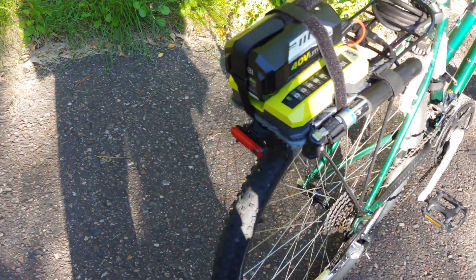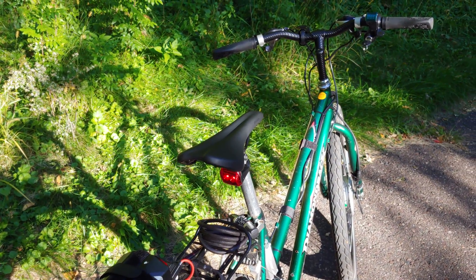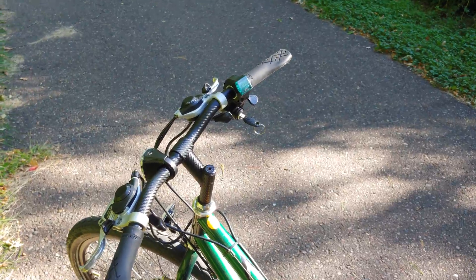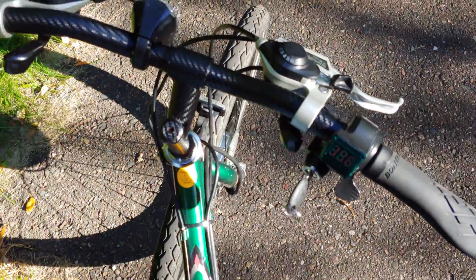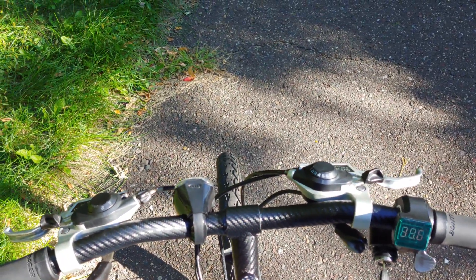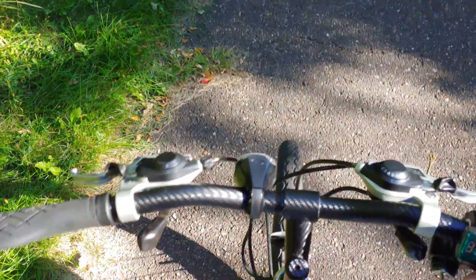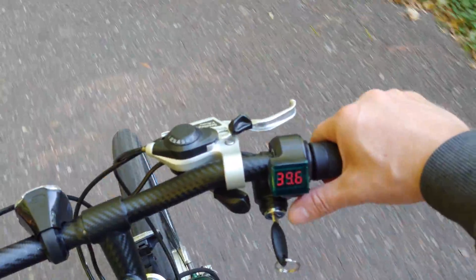Let's take it for a little ride. The camera's going to be a little shaky because I'm doing this one-handed — I've got my throttle hand. Give a little throttle — whoo, there we go!